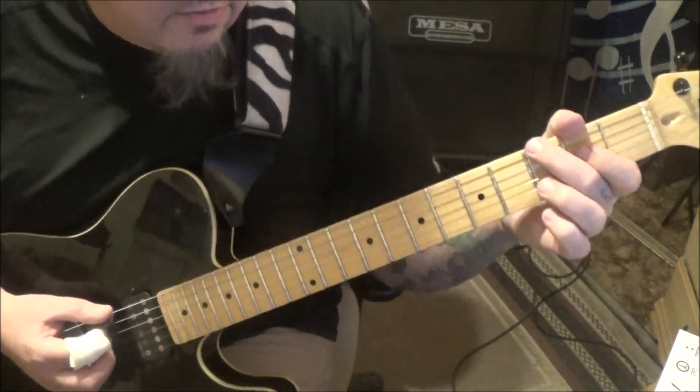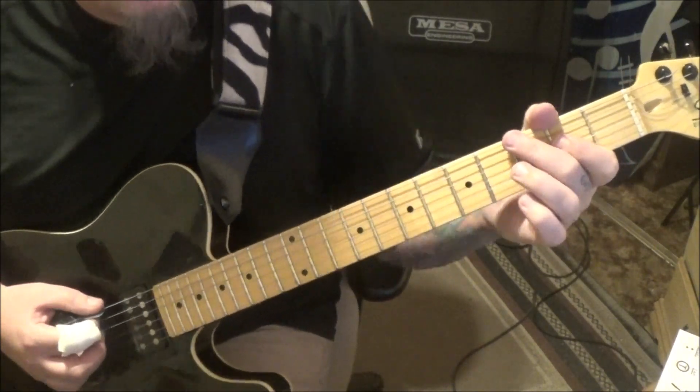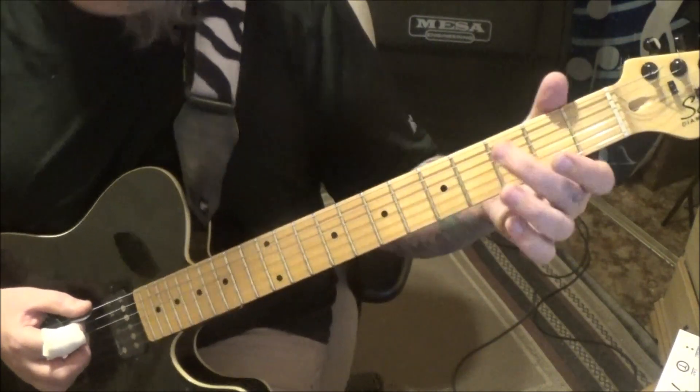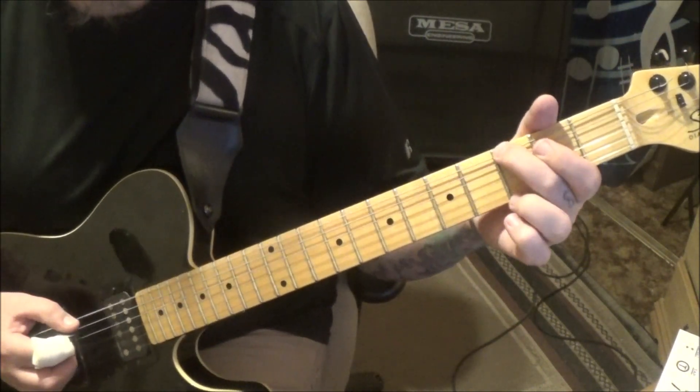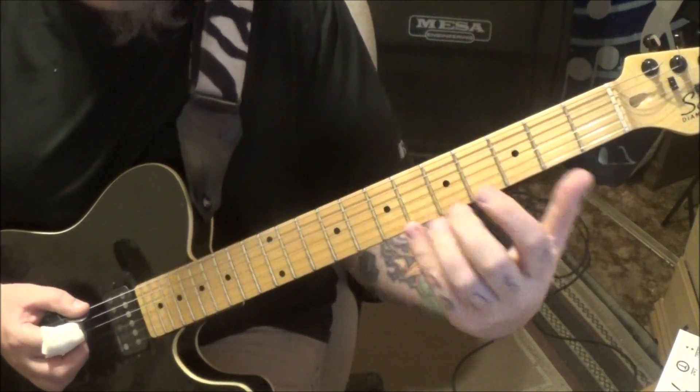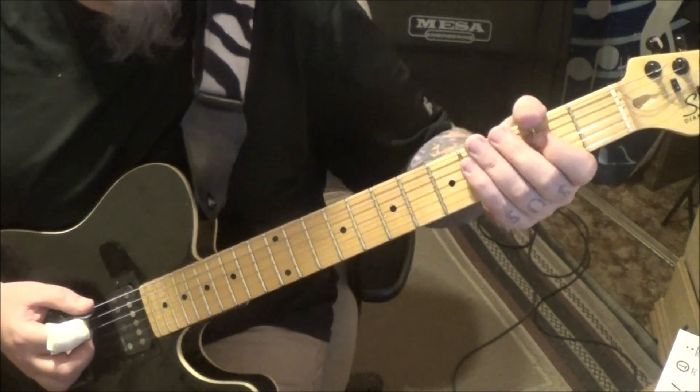It'll be followed by the third fret, which is a G note on the E string, three times with a half-step bend. A half step is one fret, so you're bending a G to a G sharp. Don't go too far and do a whole step — it's three times quick.